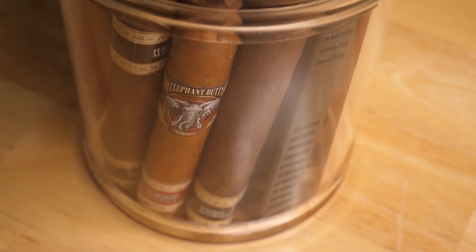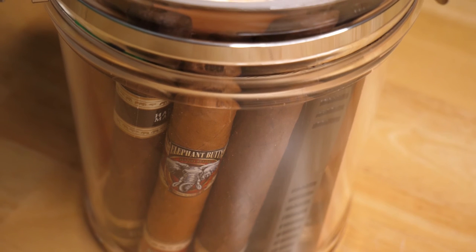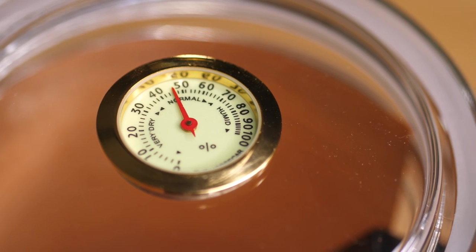Inside, it also comes with this nice thin cedar paper that smells really good to help keep the flavor of your cigars nice and fresh. The clear design makes it really easy to see exactly how many cigars are left in your humidor, and the hygrometer on top is very easy to read, so you can tell right off the bat how the humidity levels inside the jar are reading.